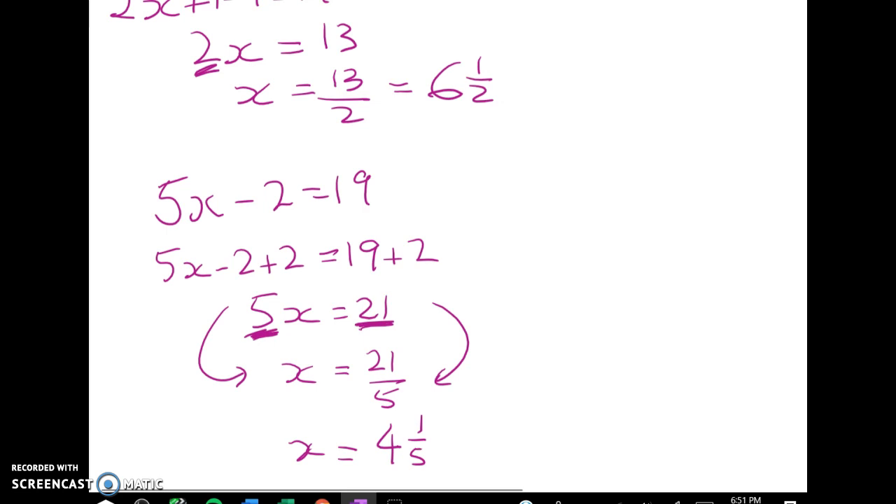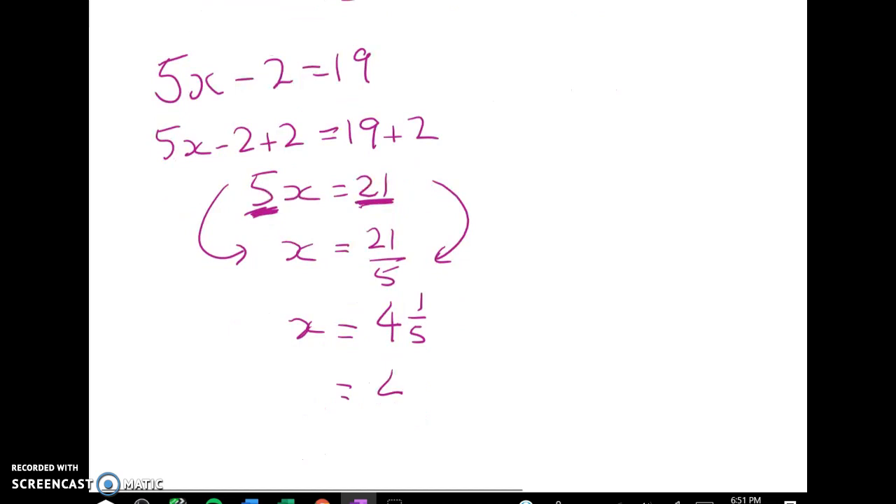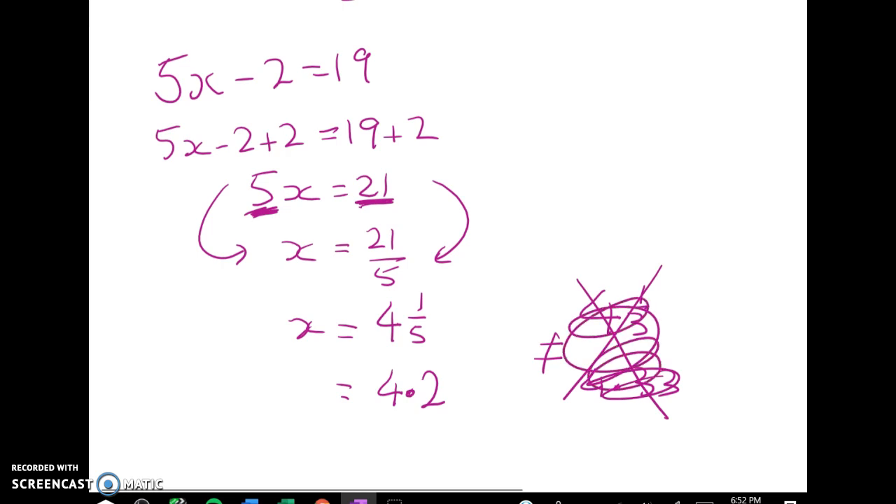Looking at both of these, it is okay to write them as decimals — 6 and a half is exactly the same as 6.5. Working with fractions is really useful for higher level maths, so we want you to be confident with them. If you want to change 4 and 1 fifth to 4.2 that's okay in this setting. However if we get something like 4 and 1 third we don't want to write that as approximately 4.33, because these two things are not the same thing. So we're not going to write that one as a decimal.